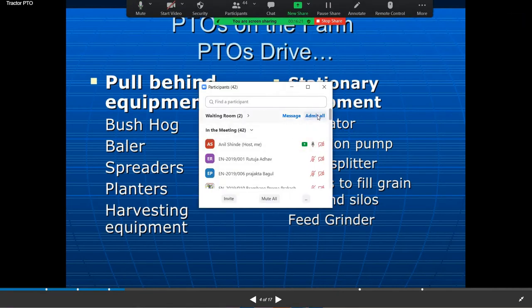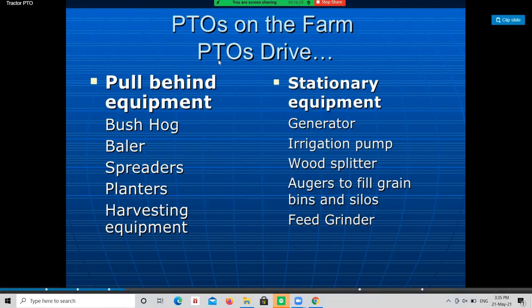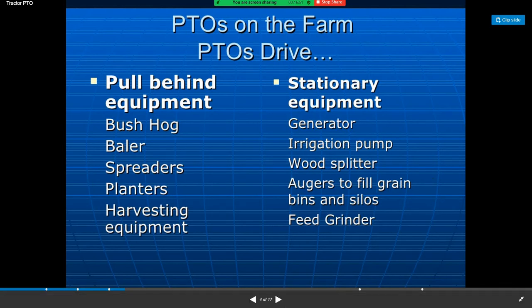PTO drives the pull-behind equipment such as bush hogs, balers, spreaders, planters, and harvesting equipment. Stationary equipment driven by the PTO includes generators, irrigation pumps, wood splitters, augers to fill grain bins and silos, and feed grinders.